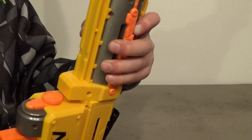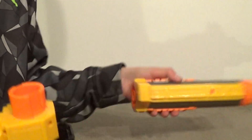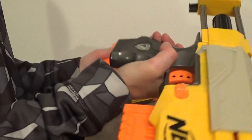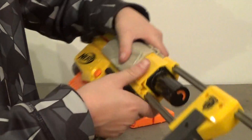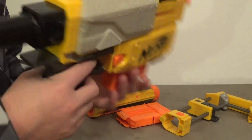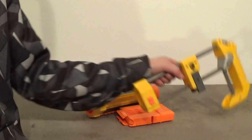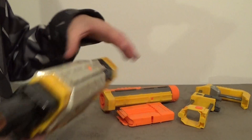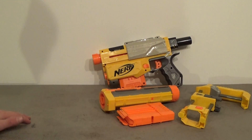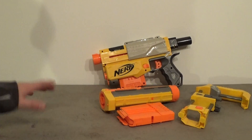I'll just attach this real quick. You twist this, this comes off, and then we'll just take this out. You press this, like all the Nerf products. Then you're left with this little gun and all these pieces. It's a pretty sweet gun to have. Definitely recommend it, but they don't sell it anymore — if you have it though, it's pretty good.